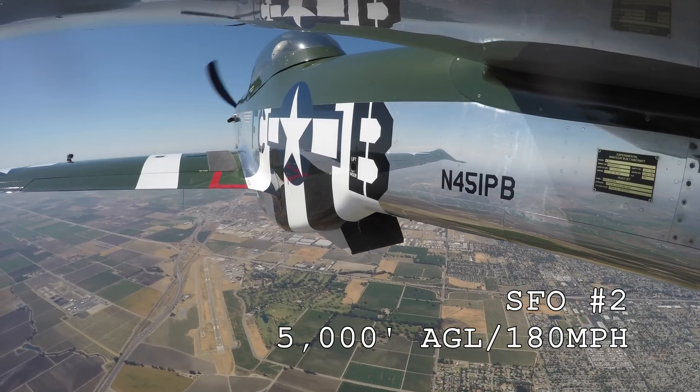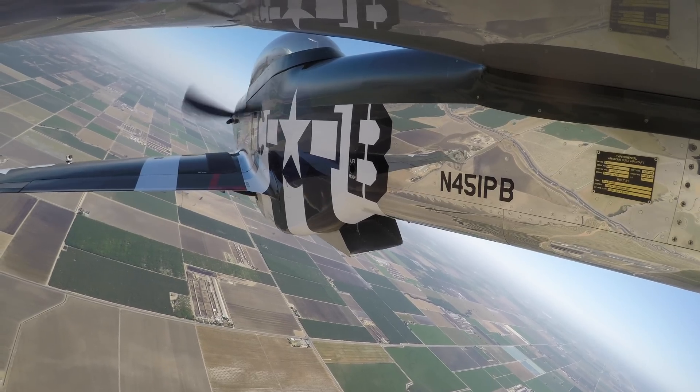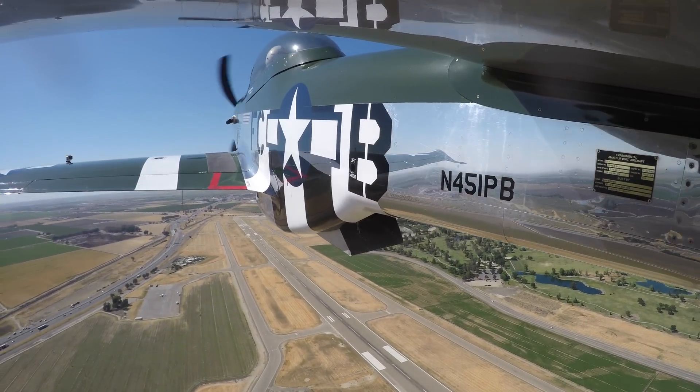I powered up, climbed back up to 5,000 feet at 180 miles an hour, and did the same setup — 180 miles an hour, 5,000 feet, 30 degrees bank, round to low key, gear and flaps, full RPM the whole time, and took it in towards the ground. This time I wasn't confident and didn't want to make this simulated emergency into an actual emergency, so I powered up and went around. On that third attempt, I actually ended up taking it all the way to the ground, but I ended up having to squirt just a little bit of power on short final.